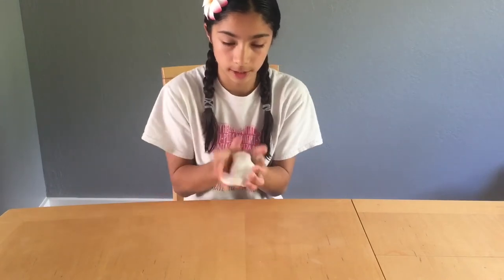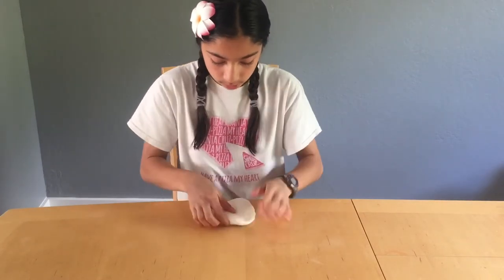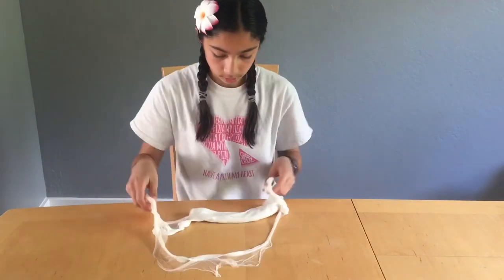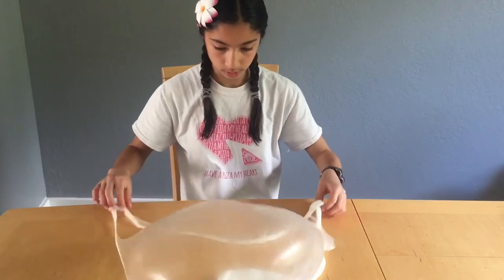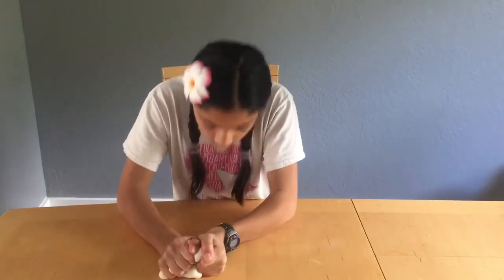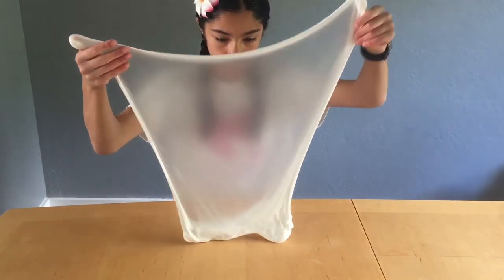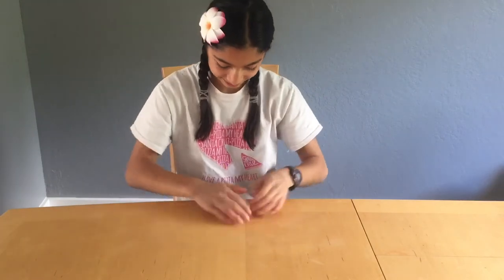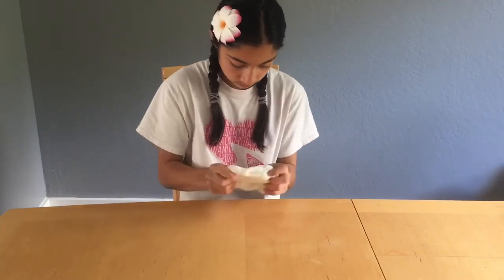I'm just gonna keep making some bubbles and I'll put in some clips right here. That was a good one!